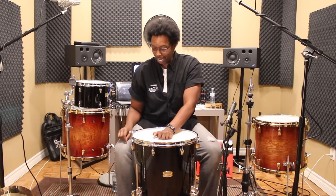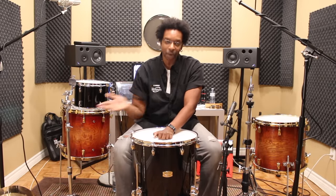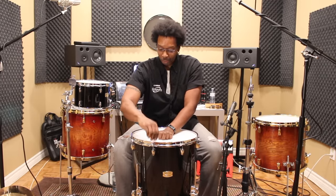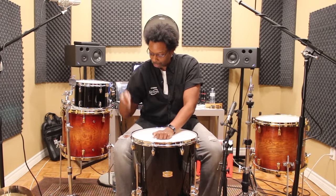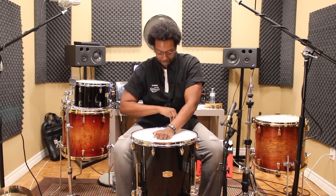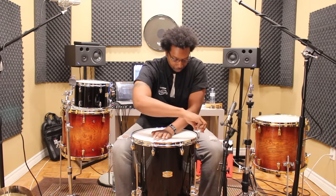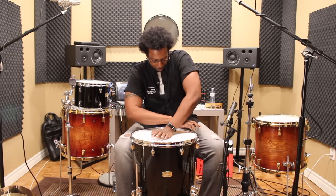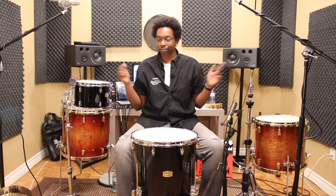You're going to do that with each tension rod all the way around, and it doesn't matter which way you go. You can go clockwise, counterclockwise, or eeny meeny miny moe — it doesn't make any difference because they're all going to end up in the same spot. Just choose another one and go all the way around, turning each until the wrinkles disappear. Looks pretty smooth. That's done.